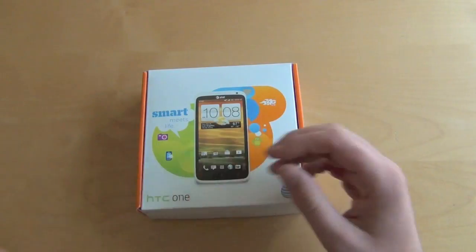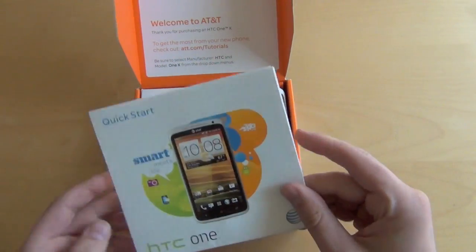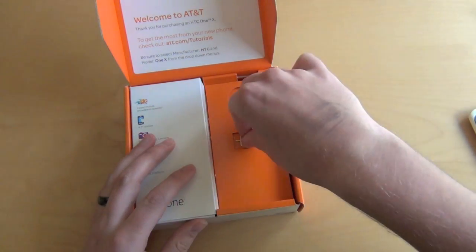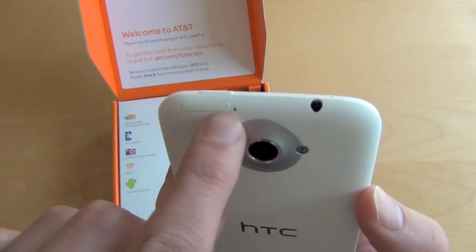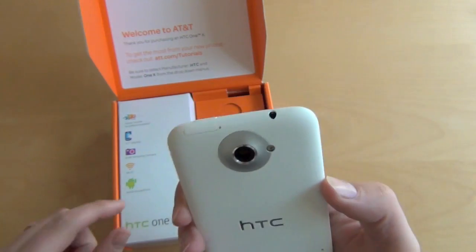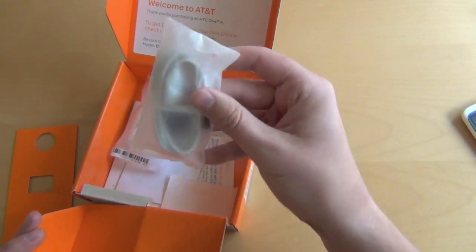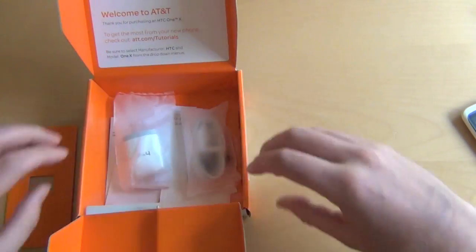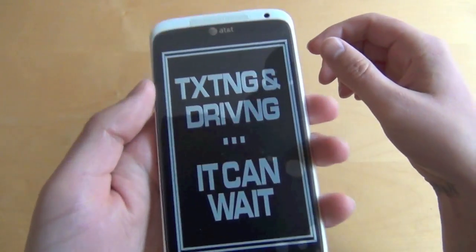Let's unbox it, and then we'll get into benchmarks and start comparing it to the other device. In the box you have your Quick Start AT&T guide. There's the device — let's pull that out and set it aside. That would be the micro SIM tool. On the top of the device you see that little hole — you need to poke it to get the micro SIM slot to pop out. Inside you have a white micro USB charger, no headphones — the Euro version does come with headphones. This one is keeping the price down with 16GB of storage and no headphones included.